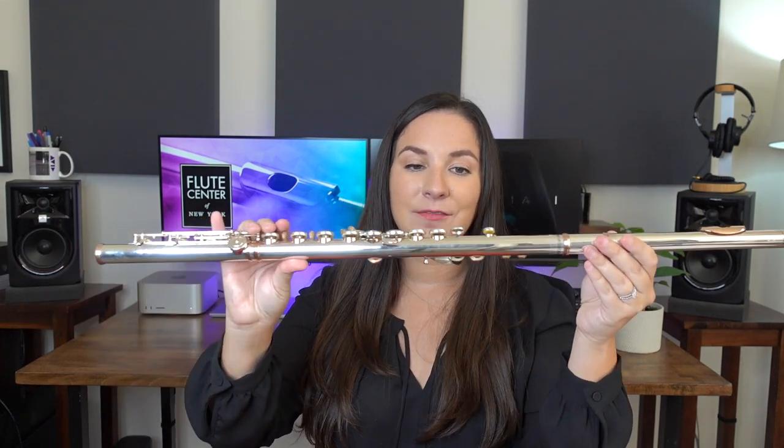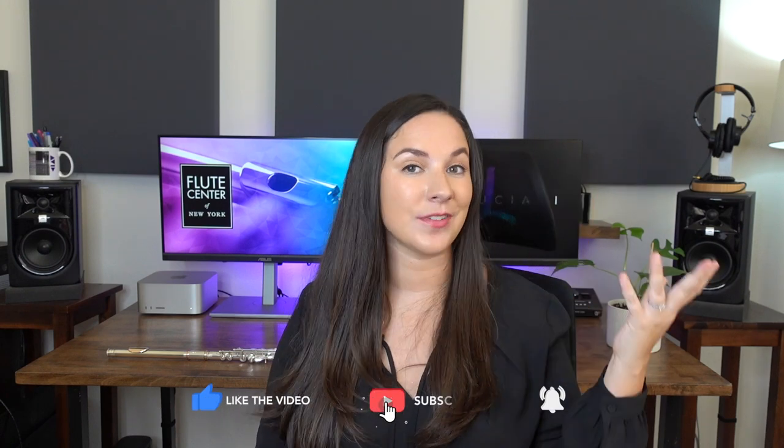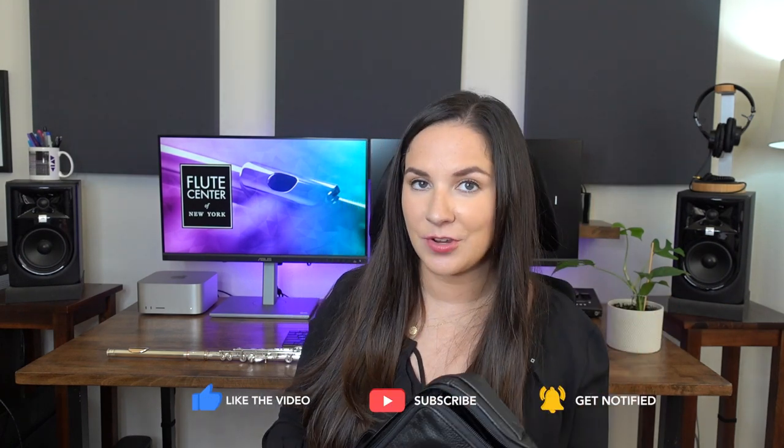So let's look at the flute — it is absolutely beautiful. I have a bunch of close-ups to share with you here in just a second. But first, before I get started with that, I want to show you what the flute comes with. I think it's important to know what your flute comes with in terms of cases, so let me show you what this comes with.